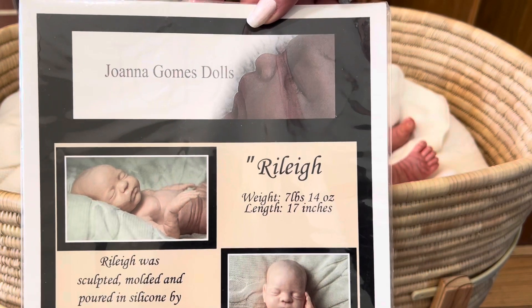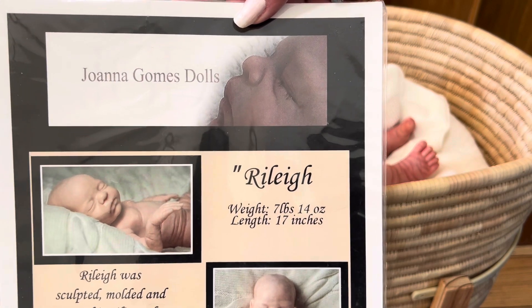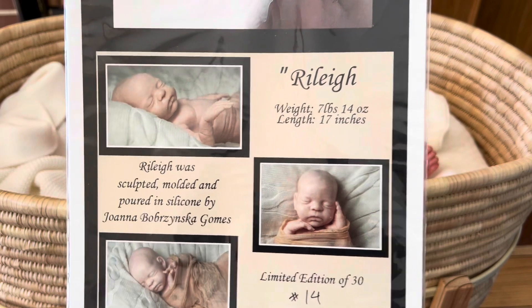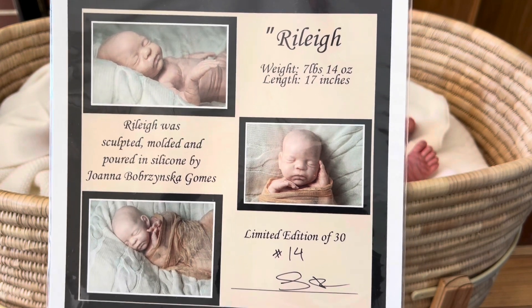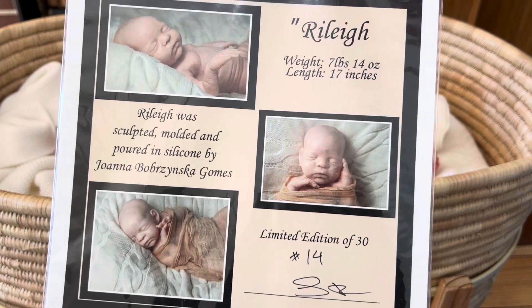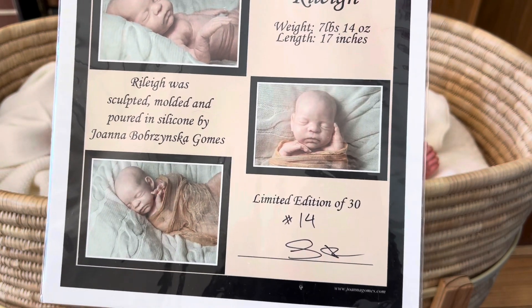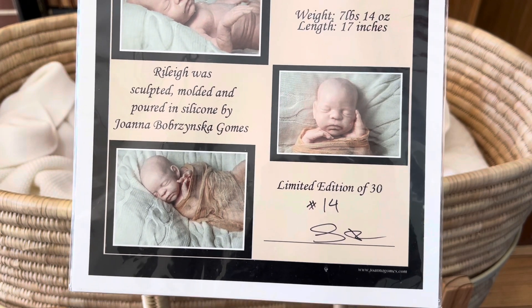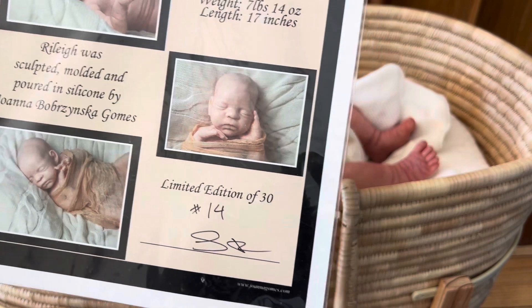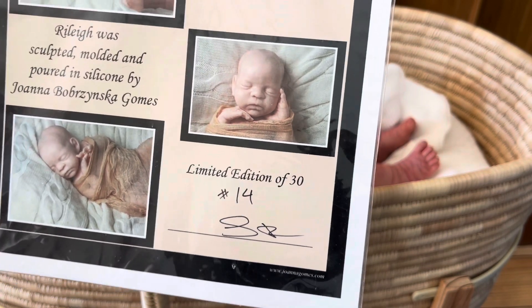This is a Joanna Gomes Dolls doll and the sculpt name is Riley. He's seven pounds fourteen ounces and seventeen inches long. I'd describe him as a smaller newborn length-wise, but weight-wise he's kind of a chunk — fairly big — so I'd call him just a good newborn size. Riley was sculpted, molded, and poured in silicone by Joanna Gomes, and he is a limited edition of 30. He's almost smack dab in the middle — he's number 14 of 30.